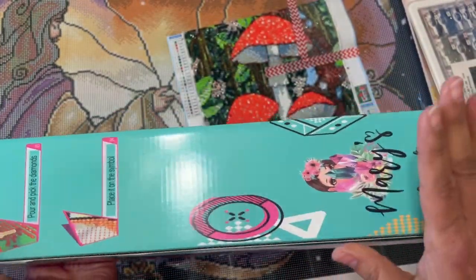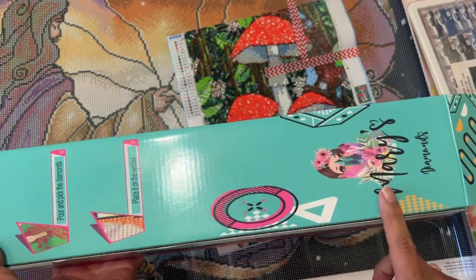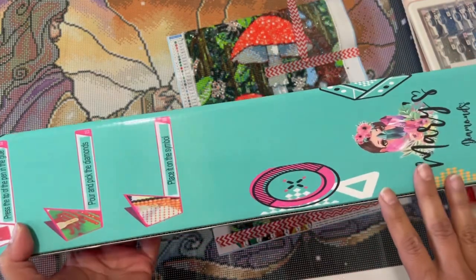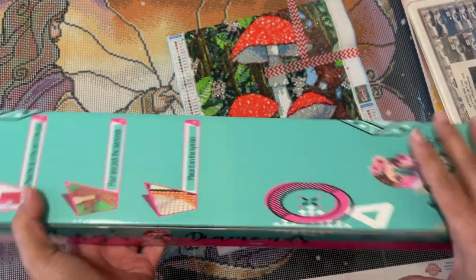So I'm thinking about doing this one, but I'm just a little bit intimidated because of the reviews about the square diamonds popping out and getting frustrated. I really want to enjoy it, especially since I'm still kind of new to diamond painting.